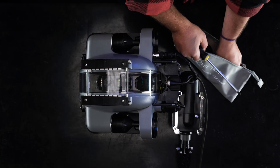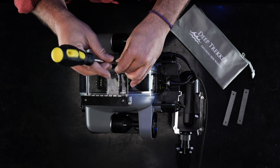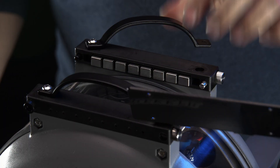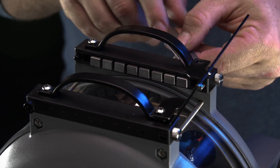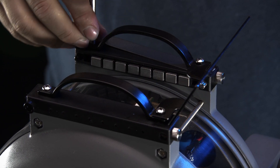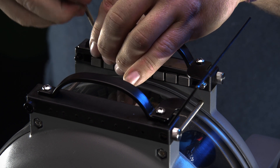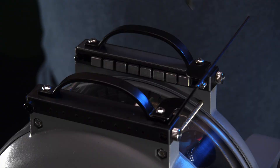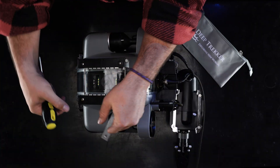To add plates, use the Phillips head screwdriver to remove one screw and loosen the other. Line up the screw holes with the new ballast plate and replace the screw. Next, remove the second screw and rotate the plate so the final hole lines up. Replace the screw and tighten both. Remember to keep the number of plates on each side the same.